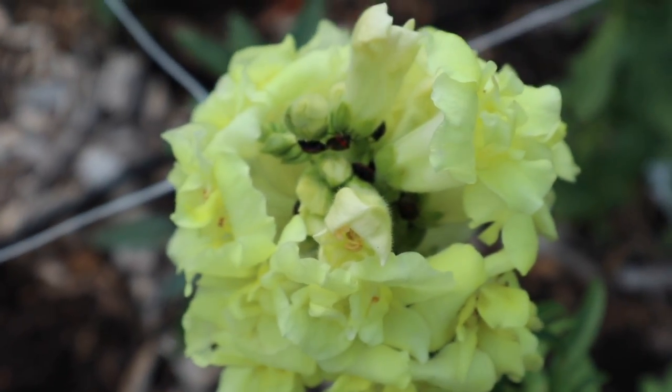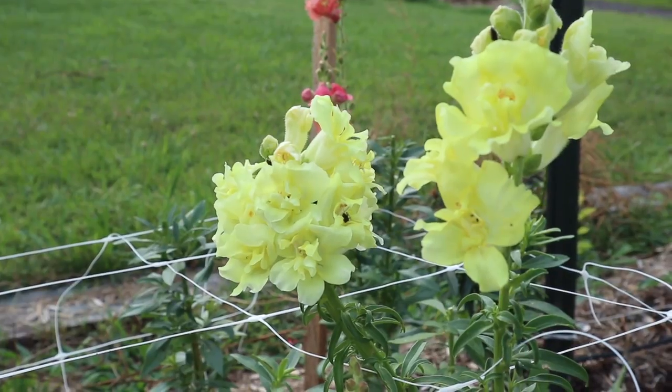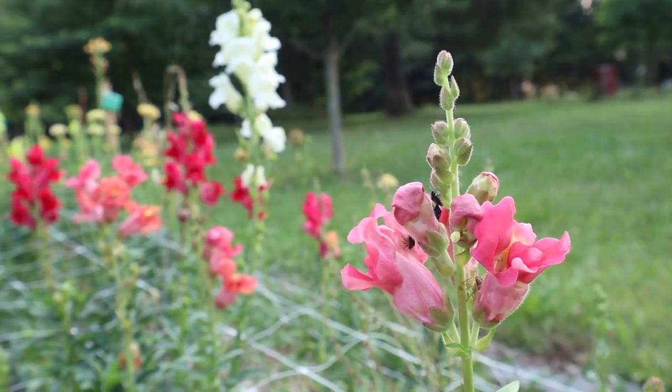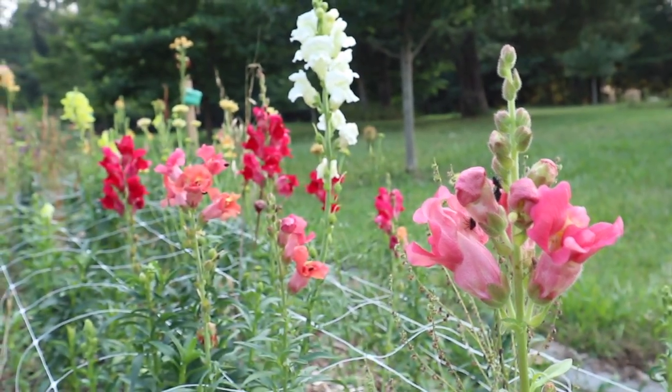It's a little annoying, but as far as I can tell they're not doing too much damage, so I just shake them out anytime I am cutting these stems for bouquets or arrangements. Some of the other varieties I have are a rocket blend and also just a tall blend that has a bunch of different colors in it.